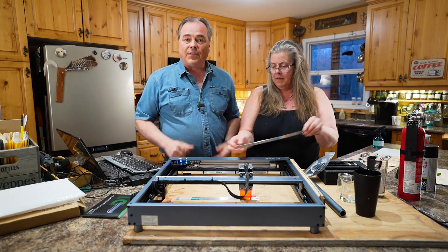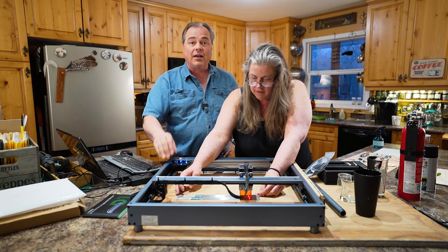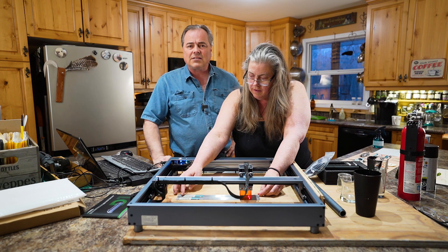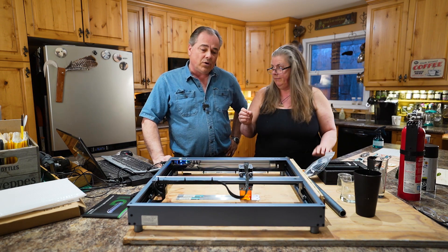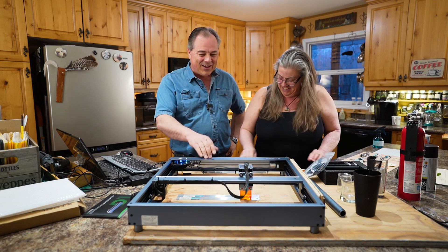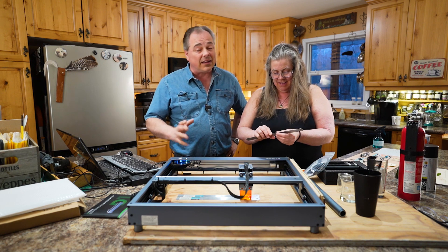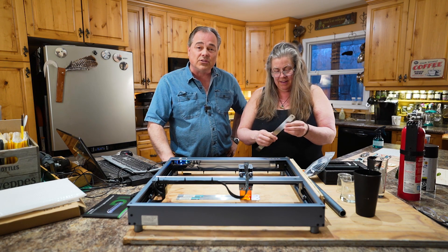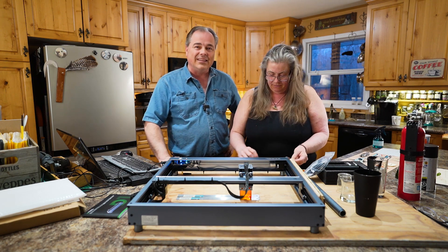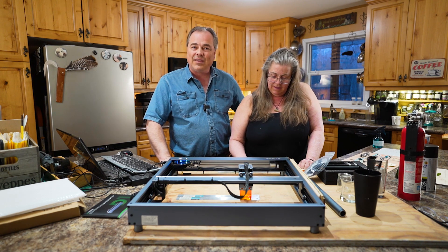That is it for this video. I hope you enjoyed it and learned something about this. If you're a hobbyist, a crafter, or just want to use lasers because they're fun, go ahead and check out the link down in the description. As always, if you have any questions about this video, please leave them down below. Until next video, take care and have a wonderful week.